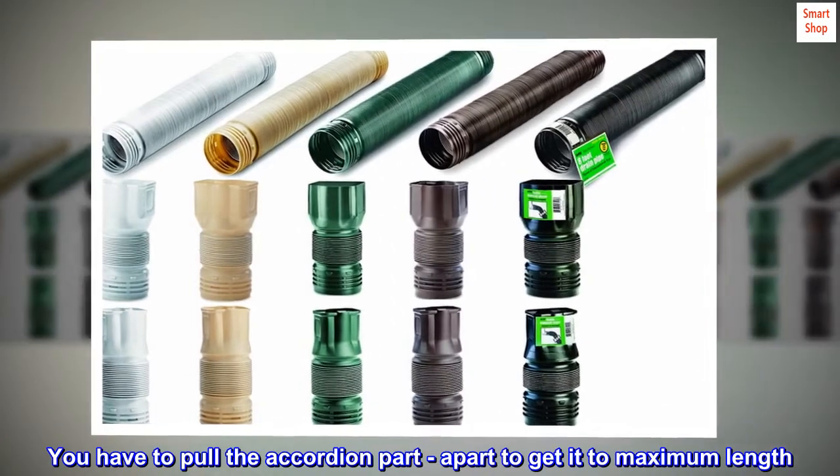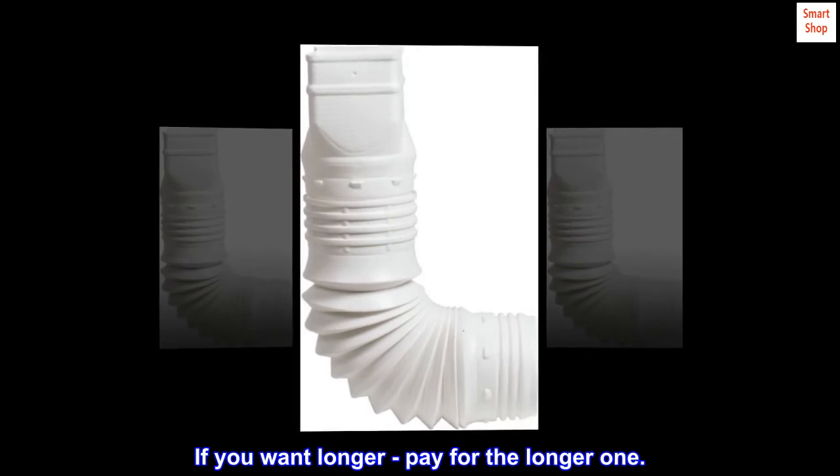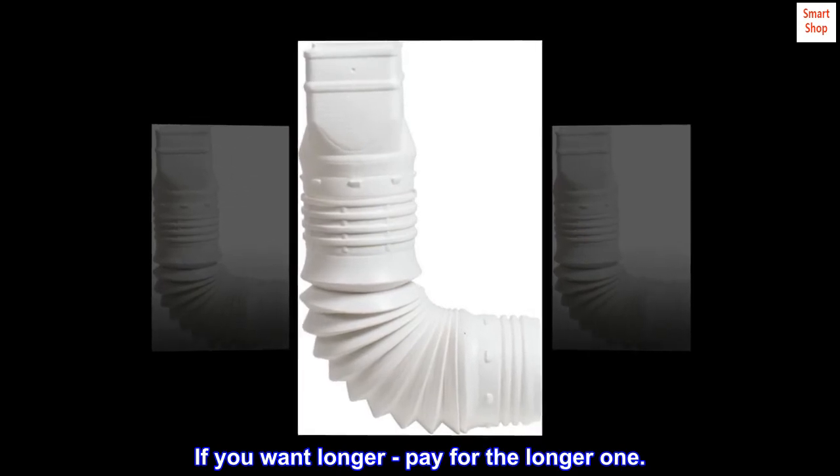You have to pull the accordion part apart to get it to maximum length. If you want longer, pay for the longer one. It worked for me.